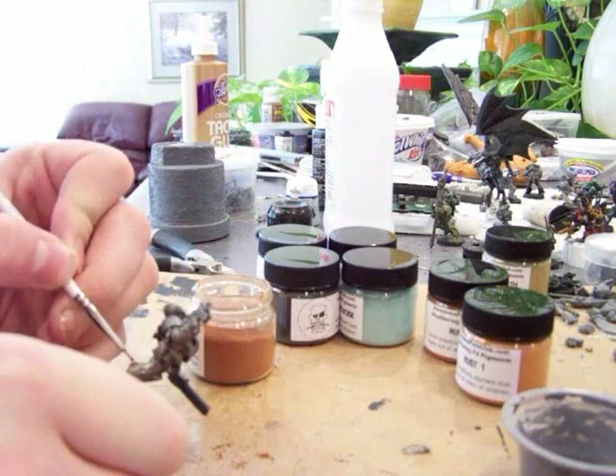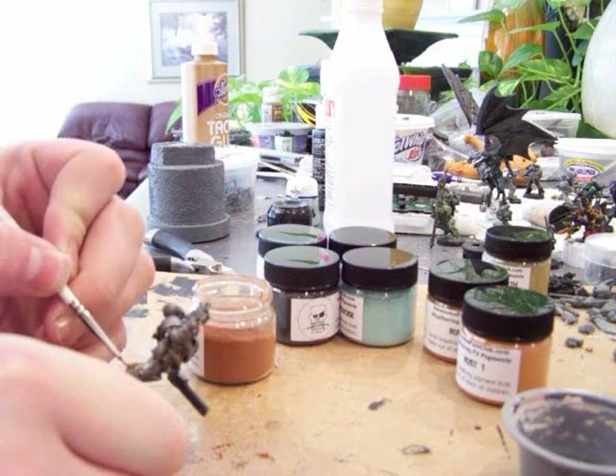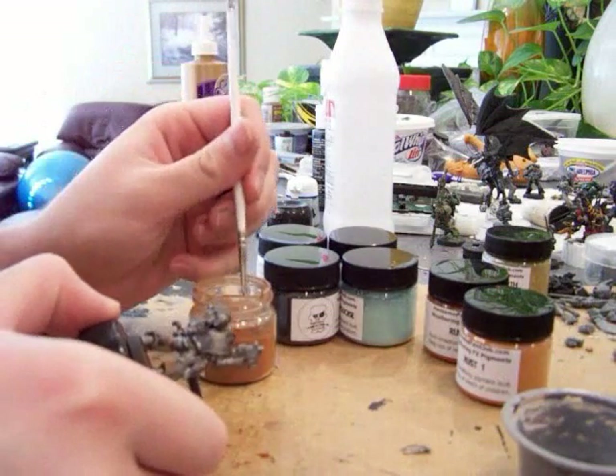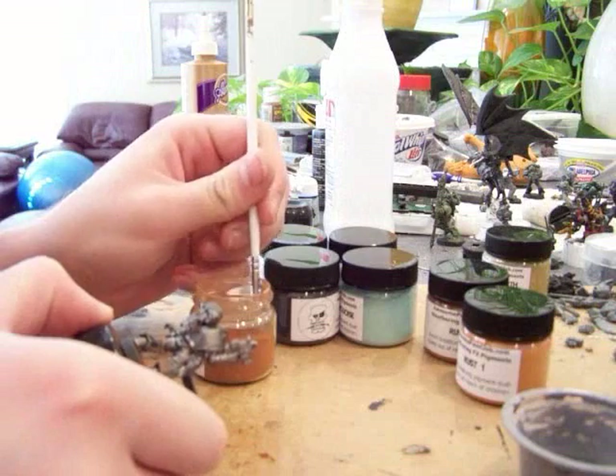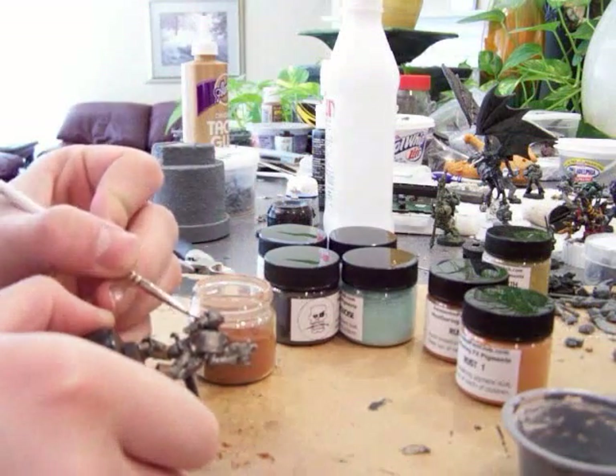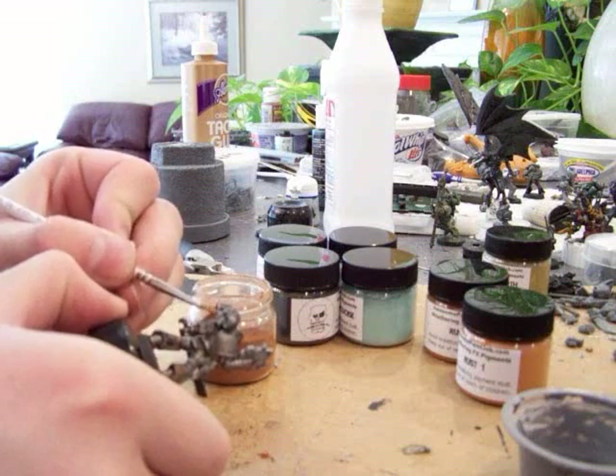If there's extra just kind of floating on it that you don't want, give it a little tap or blow on it slightly — not very hard, very slightly. Just going to apply it where needed.